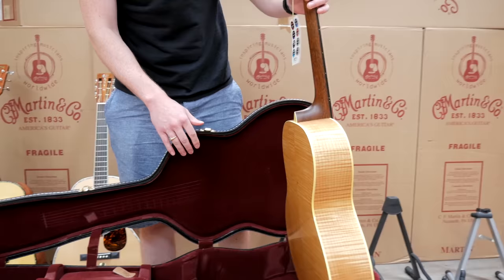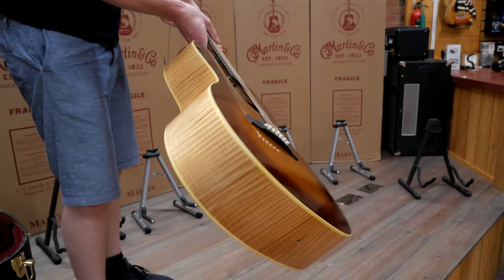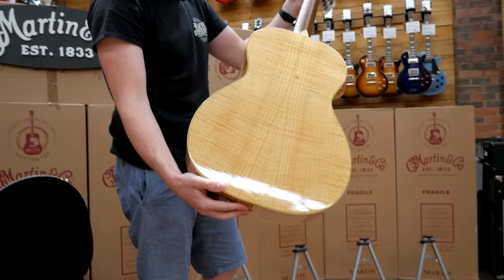This one's a Pacific Big Leaf Maple. Who doesn't like that? If you don't like that, you've got something wrong with you. It's like the CEO 7 that they did — look at that.